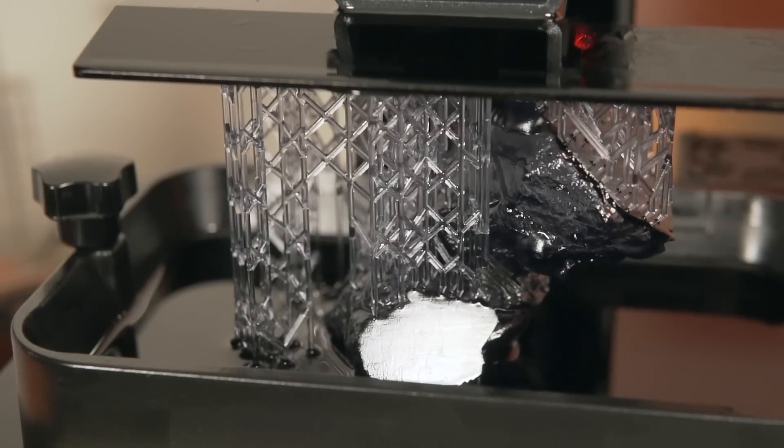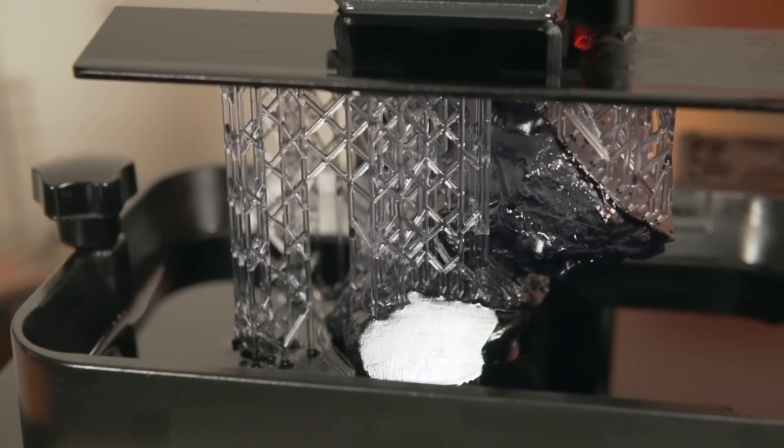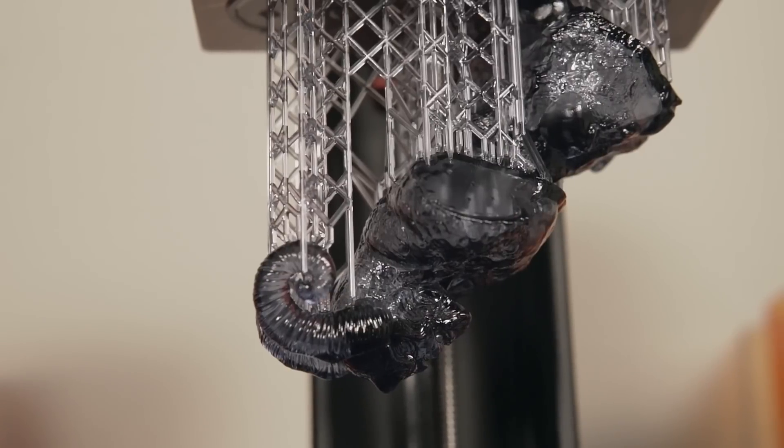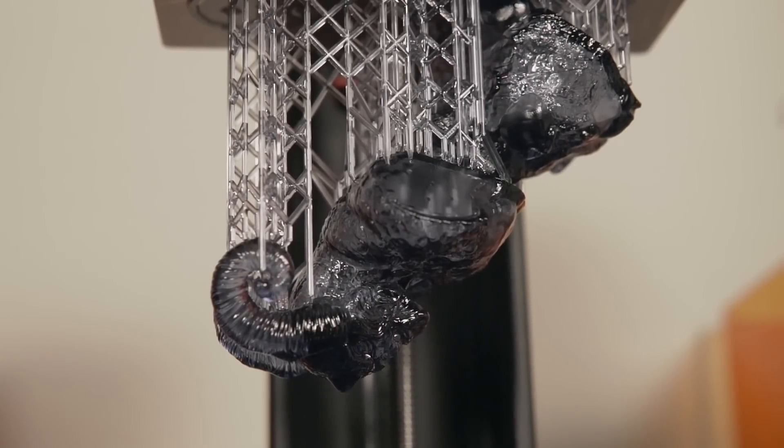Looking through this year's videos, I realize it has been four to five months since we have reviewed a FDM or extrusion-based 3D printer on this channel, which just seems crazy to me. Time has gone by so fast, and the last couple of reviews we've done have been on resin-based 3D printers. That doesn't mean I haven't been testing out a couple of extrusion-based printers behind the scenes, and I'm getting very close to finalizing a few other ones, so we are going to be finishing the year off with a couple of different reviews.